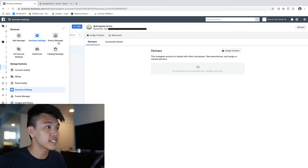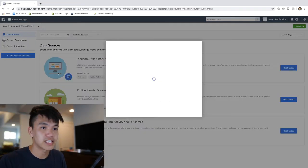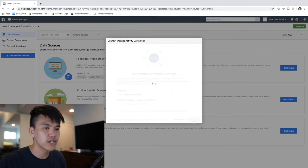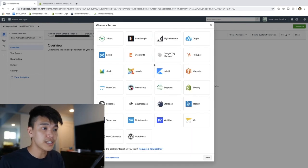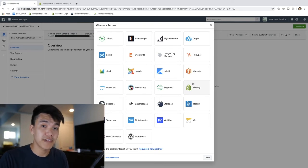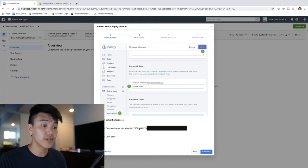From here we can go ahead and install our Facebook pixel. To do that, go under the Business Settings section and into Events Manager and click Continue. From here, click 'Add code using partner integration' - here we can see all the different integrations that Facebook Ads can connect to. I'm going to be connecting my Facebook pixel to my Shopify website, so click on Shopify.